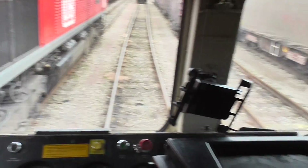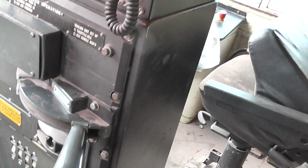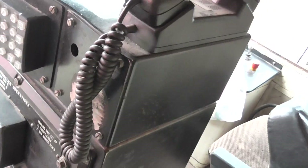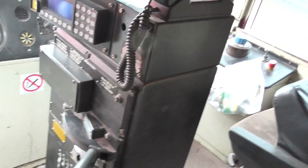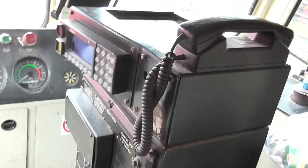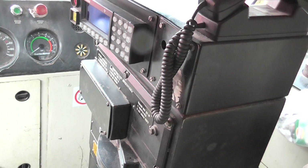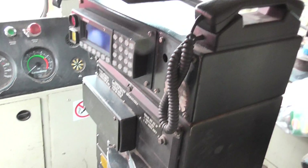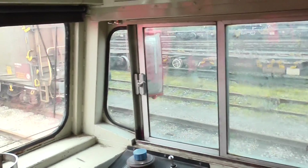You've got your power controller there which goes up to notch eight. You can override it actually by pulling it out — it's on a spring, it goes over that stop — just if you're struggling up a bank, up Lickey or wherever. All in all it's a good loco, bit noisy, build quality is not so good as a 60, but I can't fault them to be honest. There's all this sound proofing starting to fall apart, but for a 20-year-old loco it's not bad at all.